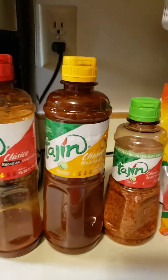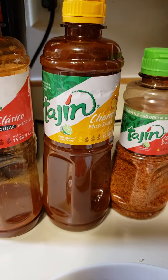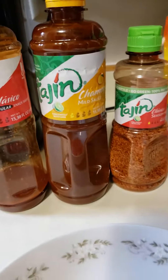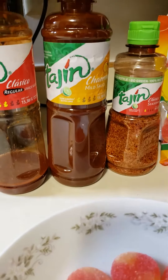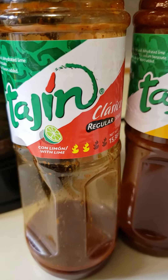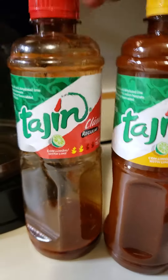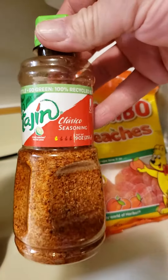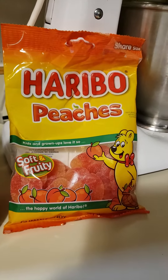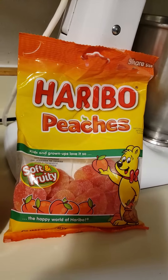Alright everybody, I'd like to welcome the newest edition of the Tajin lineup at the Salas household. This is Tajin Chamoy — it's like a fruit and chili blend sauce, it's got lime in it. This is the Tajin with Limon sauce that I bought the other day, and as you can see we're hitting the red line. This is the classic Tajin powder form, and guess what — I've got Haribo peach gummies.